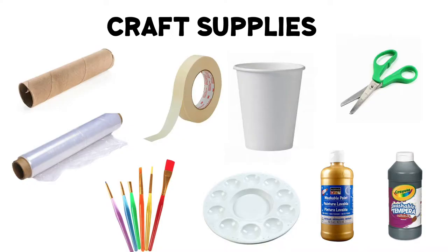First you'll need a paper towel roll, plastic wrap, masking tape, a paper cup, scissors, and your painting supplies — that includes brushes, a palette, and today we're going to be using black and gold paint. If you don't have a long paper towel roll, you can go ahead and combine two toilet paper rolls together.